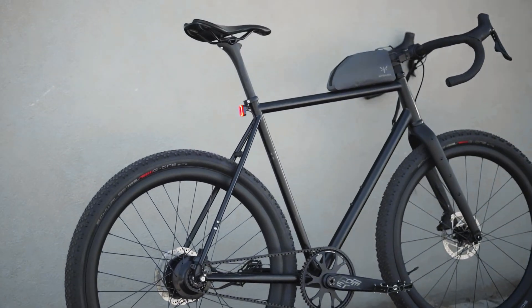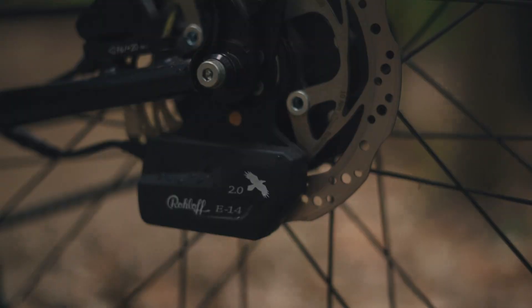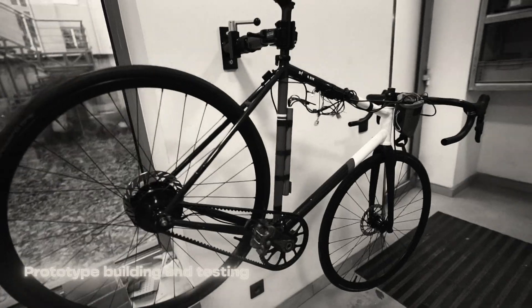This is based on a new electric shifting system for Roloff. We made a shifting system that is a game changer. Currently this system is only available for the Roloff Gear Hubs because it's using the Roloff E14 shifting system that was developed for the Bosch eBikes.